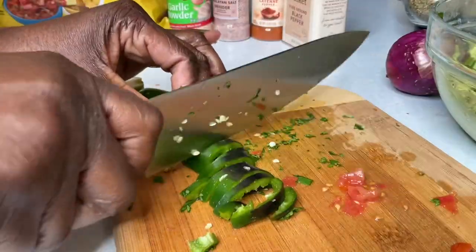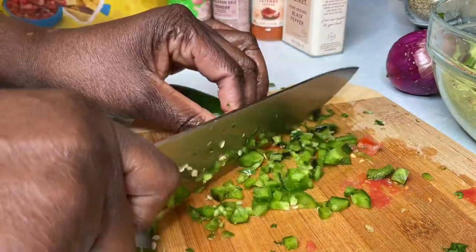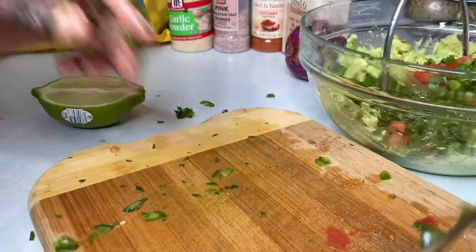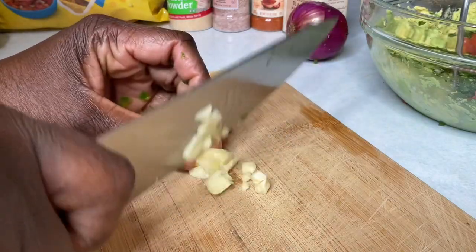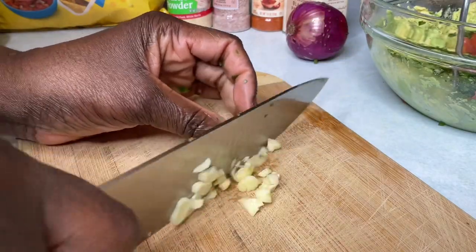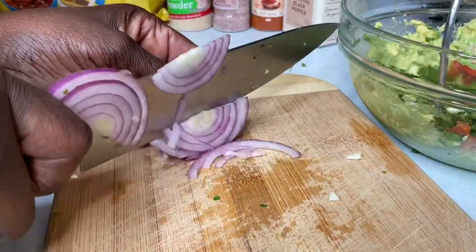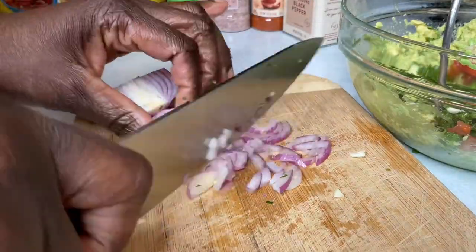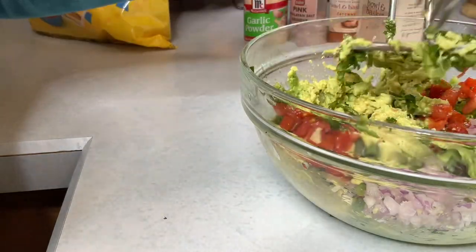Then I diced some jalapeño pepper after removing the seeds — you can dice or chop this as small as you wish, in small bite-size chunks. I used two cloves of garlic, chopped up really small, and some purple onions. The purple onion has a very sweet taste, so add according to your taste buds.